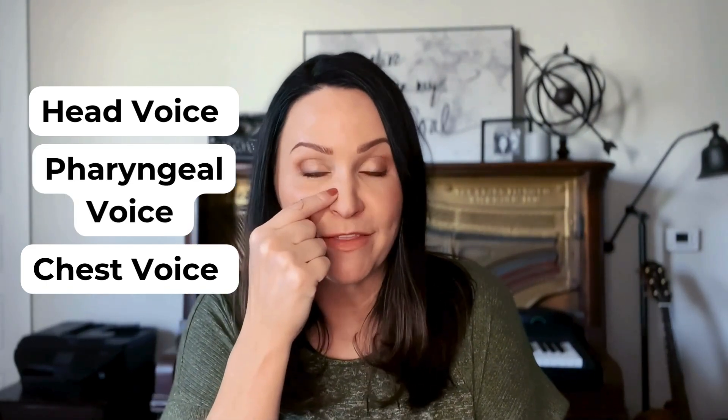Vocalists, did you know that you have three resonators in which to produce your sound? You have your head voice, which resonates in your head cavity. You have your chest voice, which resonates in your mouth, and you have your pharyngeal resonance, which resonates in the nasal cavity here by the pharynx.